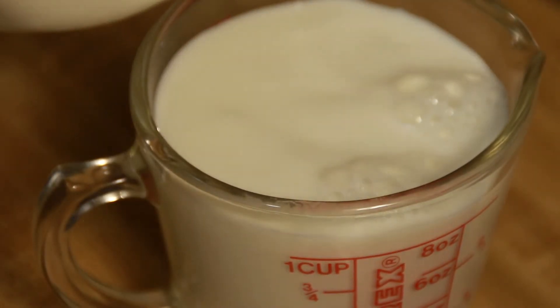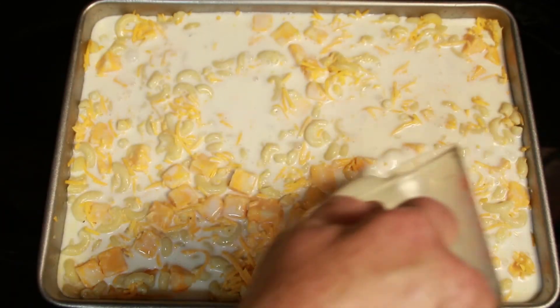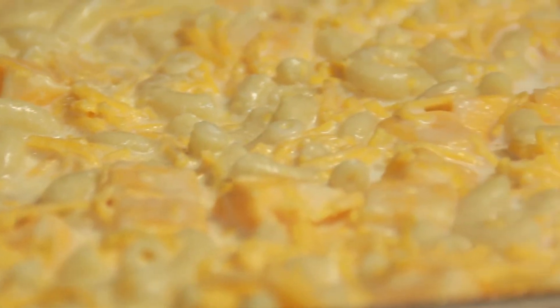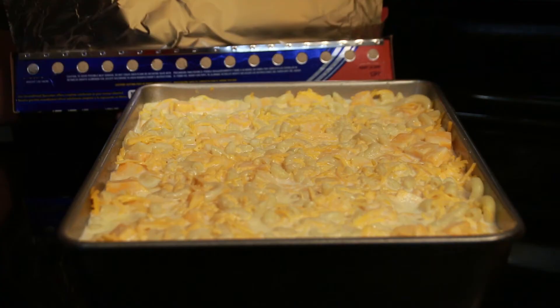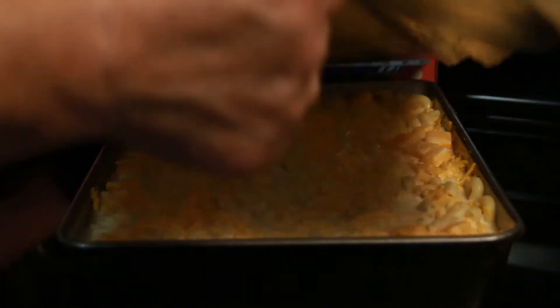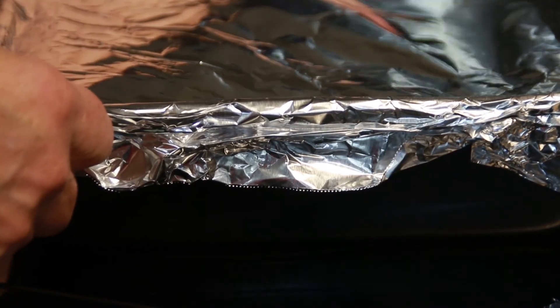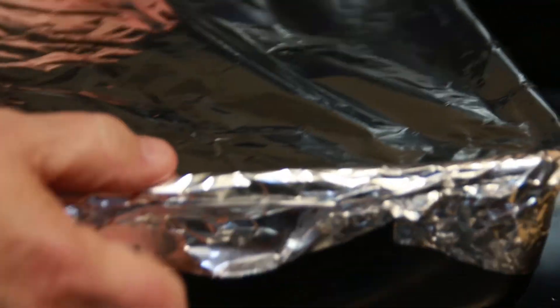Then we're going to add milk — we want it to cover the noodles, so wherever your noodles come in the pan, we want the milk to come right up to the top of the noodles. We turn the oven to 350 degrees, cover the pan with tinfoil, put it in the oven, and let it cook straight for 45 minutes.